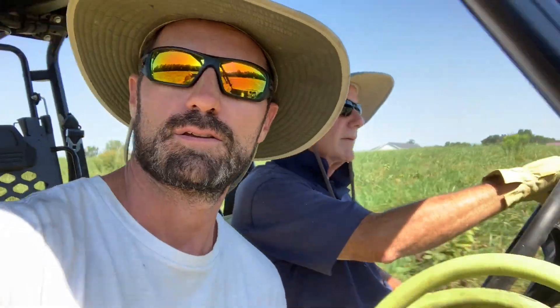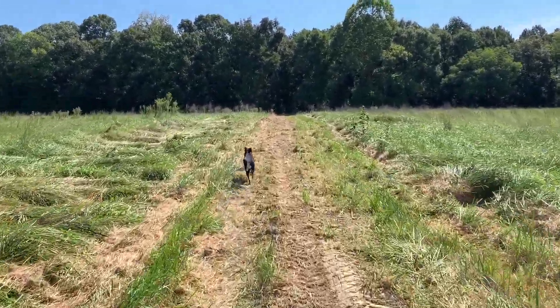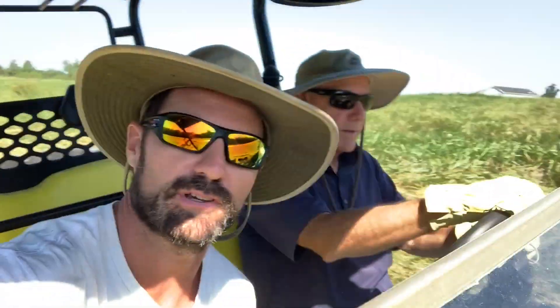First thing we've got to do is shut off the water, so Woody and I are about to roll down to the low spot and plug in a hose to drain the line and fix this little leak.